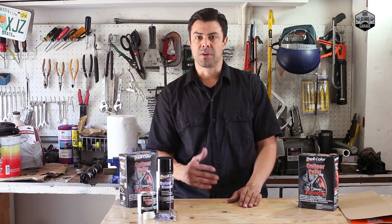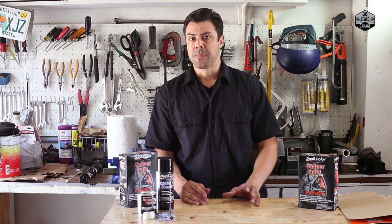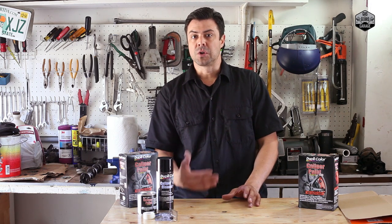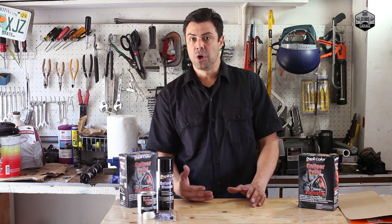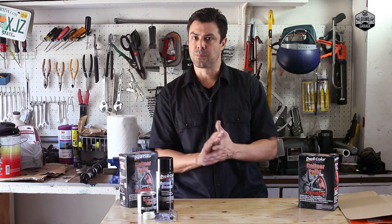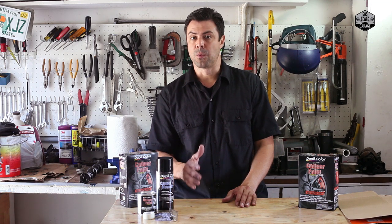This is just a nice level of customization. The calipers themselves are pretty good, so in order to get a custom look on them there are one of two things you can do. You can either buy them rebuilt as powder coated, because as part of the rebuild process they go under pressure and they're pretty trustworthy. If that's not an option, you can go ahead and paint them — that's exactly what we're going to do.